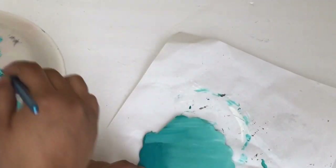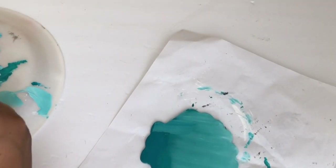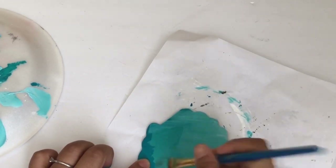Once I had all the paint I went over it with more Laguna, and then I just kept mixing and blending until I liked the color.